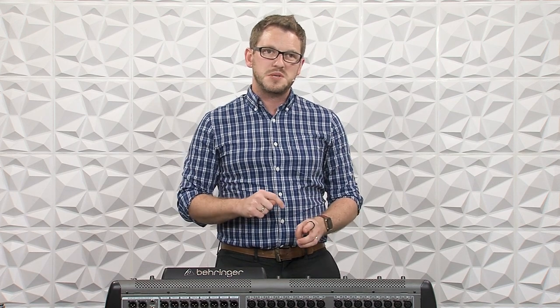In a previous video on my YouTube channel, I taught you how to install the ex-Dante card into the Behringer X32, giving you 32 in and 32 out of Dante. If you missed that video, there's a link down in the description below, so make sure to go check that out. We have an X32 here with the ex-Dante card plugged into a Dante network.